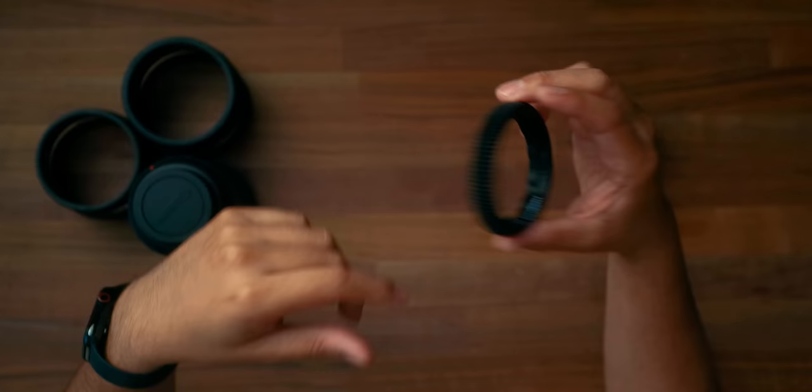There's a company that specializes in creating focus gears that allow you to convert your photography glass into a more cinema-style lens.